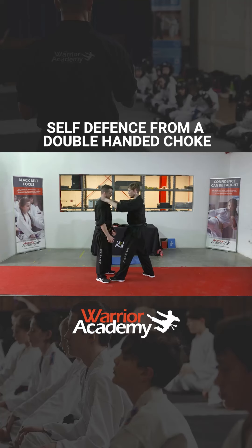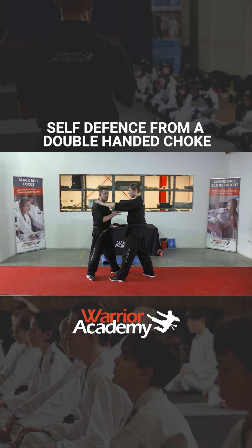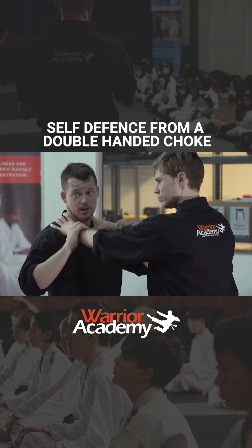Double-handed choke like this. What I want you guys to do is to be able to control your opponent and get into a clinch position. This is very, very similar to a clinch. The only difference is — that's a clinch, that's a choke.